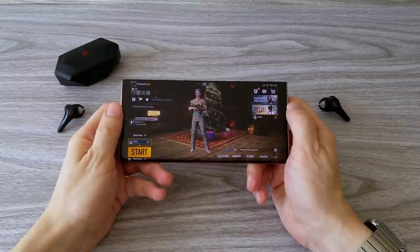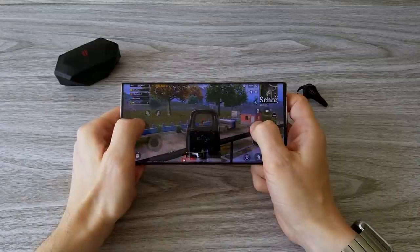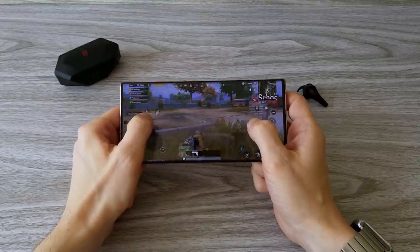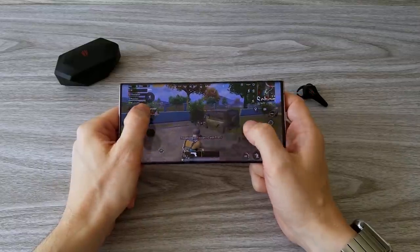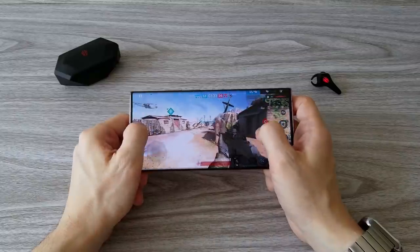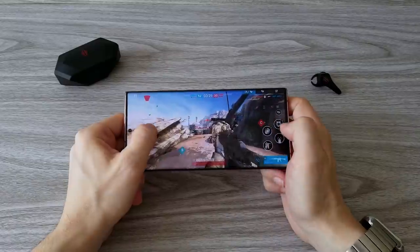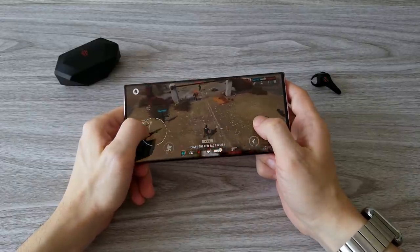I have tested the Red Magic Cyberpods with a few different games, including PUBG, and I have to say that these are truly gaming earphones. The sound quality is pretty good and they can get really loud. You know how with some earphones, even when you increase the volume they never get loud? With the Cyberpods you won't have this problem, which means you can play almost anywhere, even in a very noisy environment.